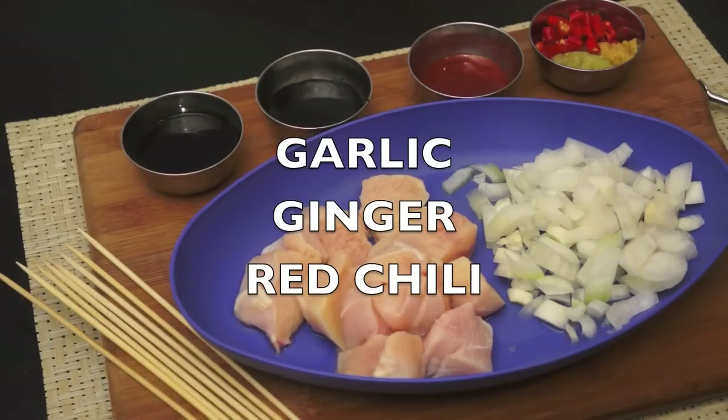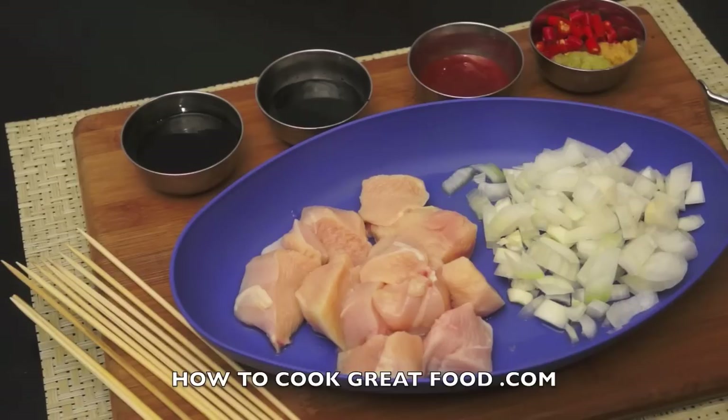I'm gonna pop them on some little wooden skewers. If you're going to use yours on the barbecue, you need to get these skewers soaking in some water right now — that will prevent them burning. If you don't, they're just tinder and they're gonna set on fire.